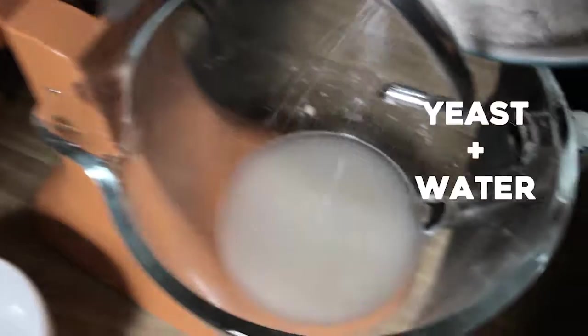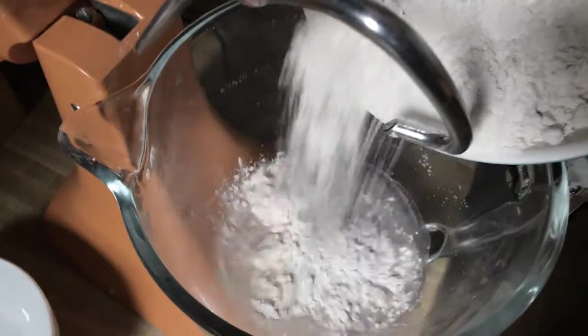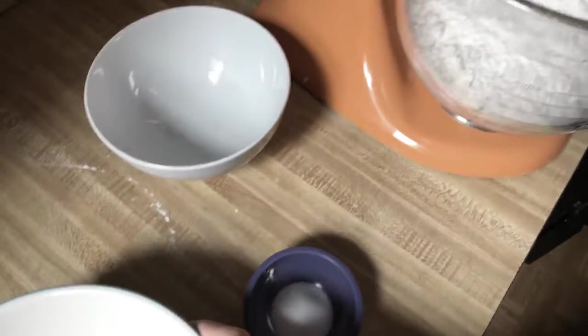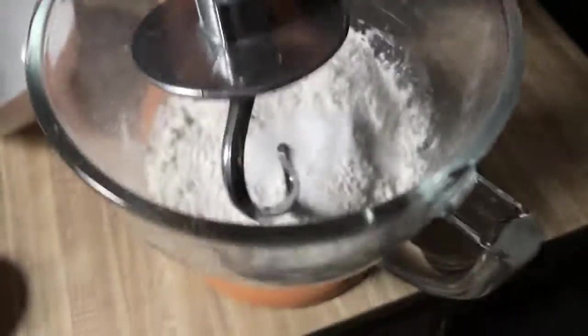So it's been about five minutes, so I'm going to go ahead and add the flour. Hopefully not make a mess. And then the salt.